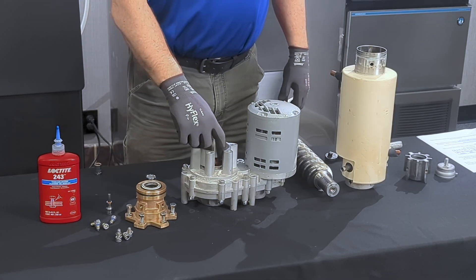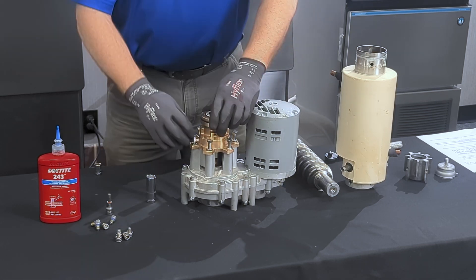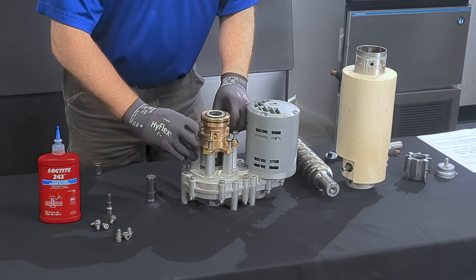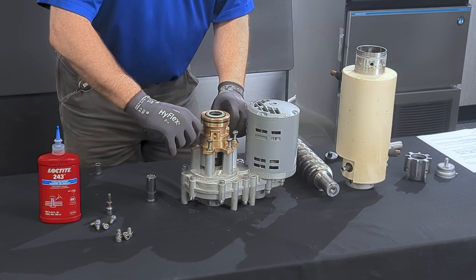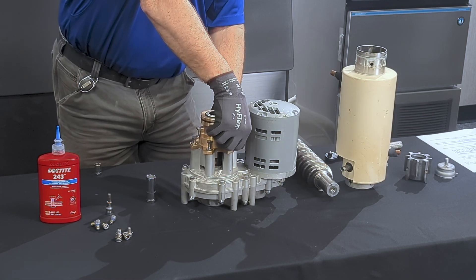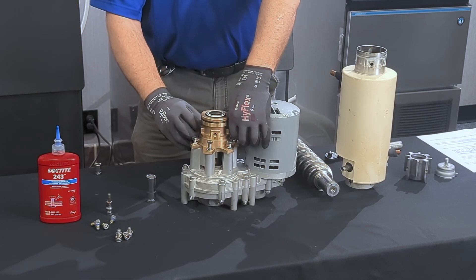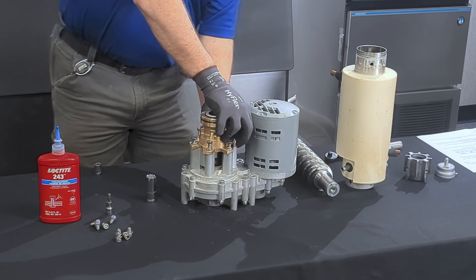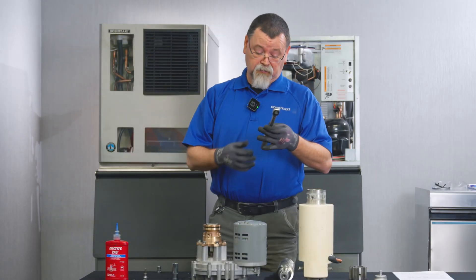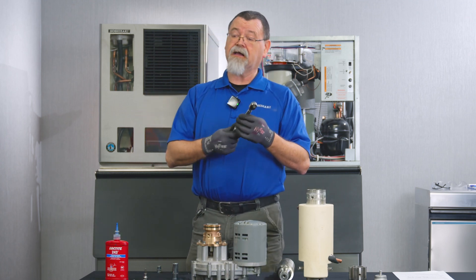We'll start by putting the coupling spline back in the gear motor housing. Whenever you go to re-torque, you need to look at the thread size of the bolts that go to your gear motor housing and use the spec sheet torque to properly torque them down to the proper specification. As a note, when torque wrenches are not being used, make sure you set the setting down to zero.